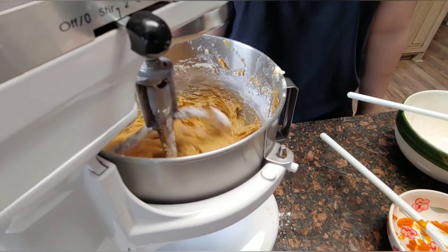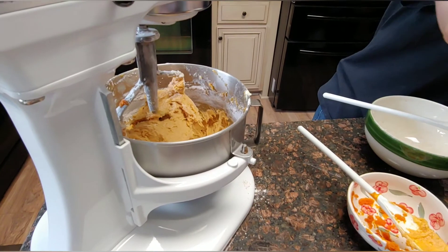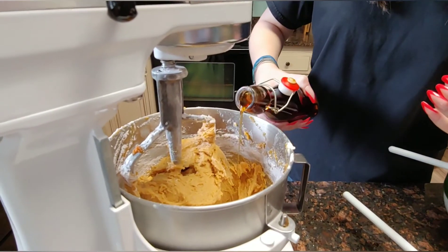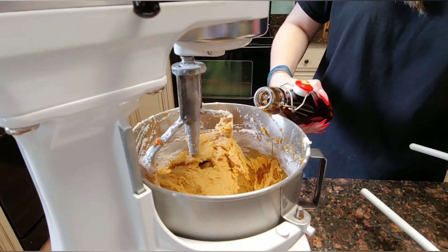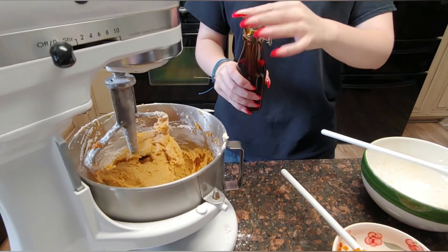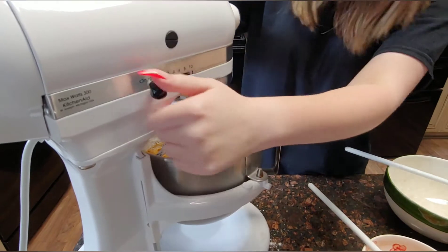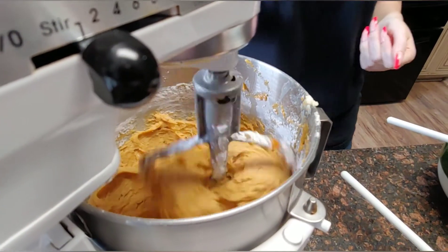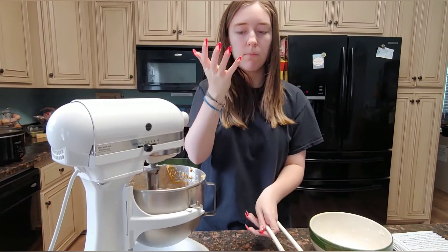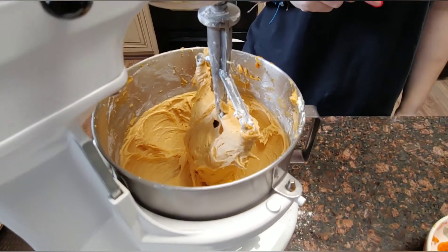Go ahead and add the vanilla and let it mix in. This is strong vanilla, so even if that's not quite enough, it's enough — that's the homemade Madagascar vanilla. I'm glad I stopped. Taste it, Alyssa. Good — it tastes like pumpkin pie! It's really good.